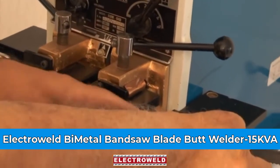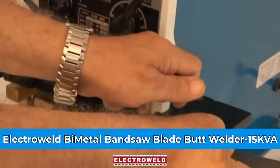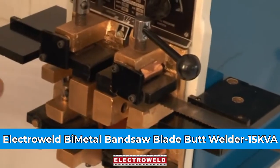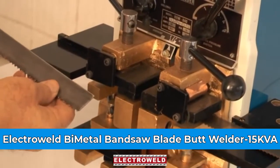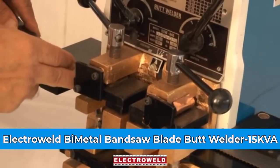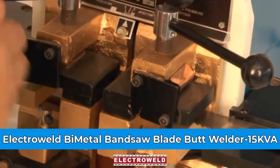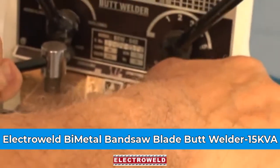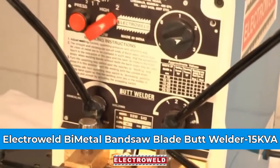See that you touch the back side stopper with the back side of the blade, then clamp the blade fully. Clamp the blade to the other side as well. See that the weld joint comes in the centre of the two welding jaws. Tighten the blade fully with the clamps, then press the lever for welding.